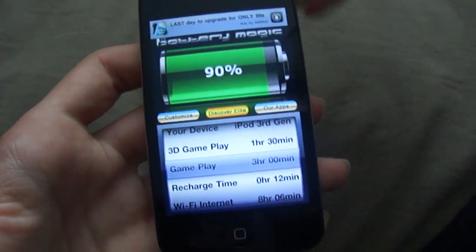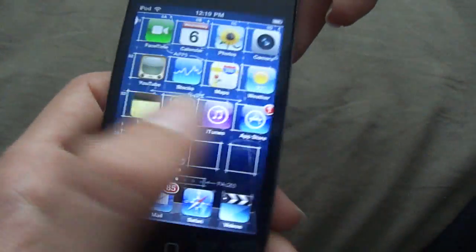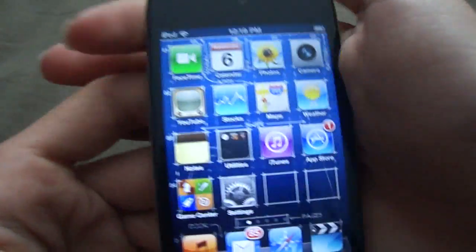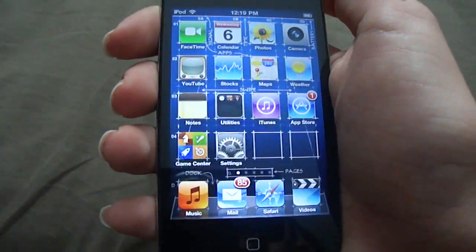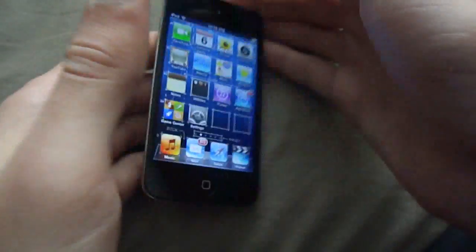So yeah, it's pretty accurate — it's as accurate as you're going to get. It's the only way we can really do that on the iPod Touch 4th generation. So if you have any questions guys, leave a comment below. But if this did work, please like this video and subscribe for more videos to come.